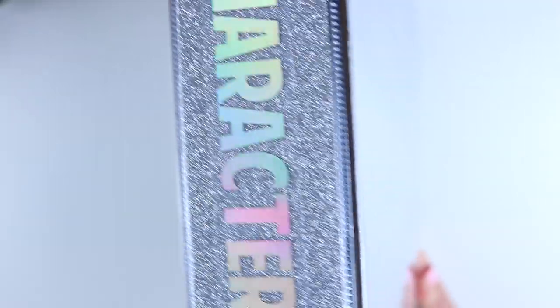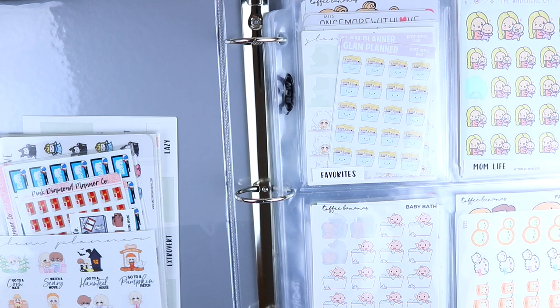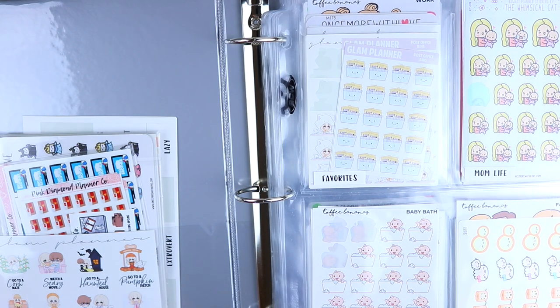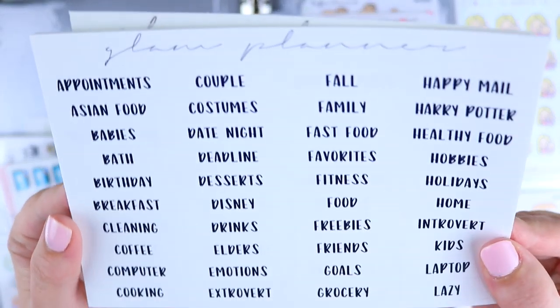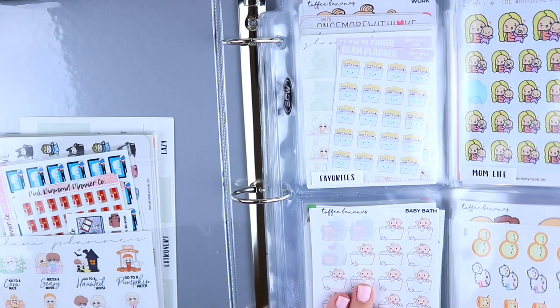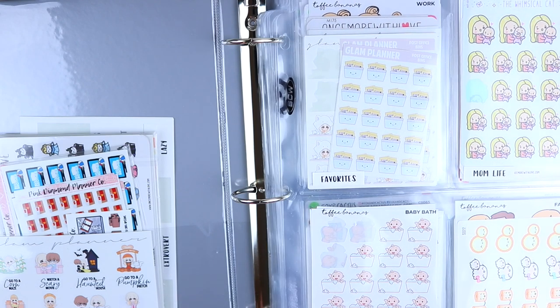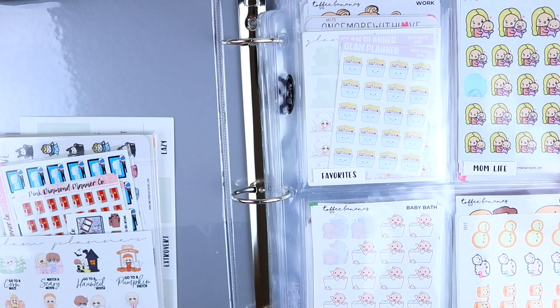The first binder we're going through is my character binder, and this was the most fun one to organize — I had a blast. Character stickers are my favorite. On the organizational sheets you can buy, I have everything in alphabetical order, since that makes sense for a lot of people. But personally I wanted to organize in a way that makes sense to me — it goes roughly in order of most used, and then I put categories together that feel natural. For characters I used almost exclusively the four-pocket holders.